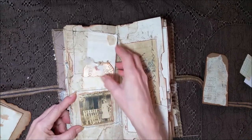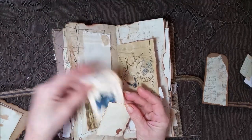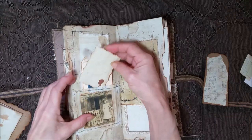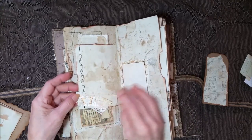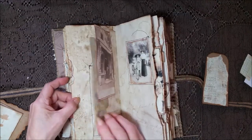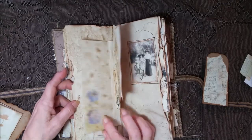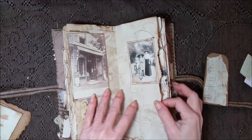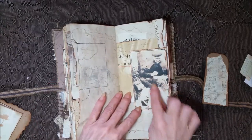Another gauze pocket here that's been inked up and stained, and a pretty card. Another tag, and then a little mini card. This is just here for pretty — it's not a tuck spot or anything. And this folds out — it's got a piece of muslin here and some gauze, and it just folds out for extra writing. A picture of a bookstore.